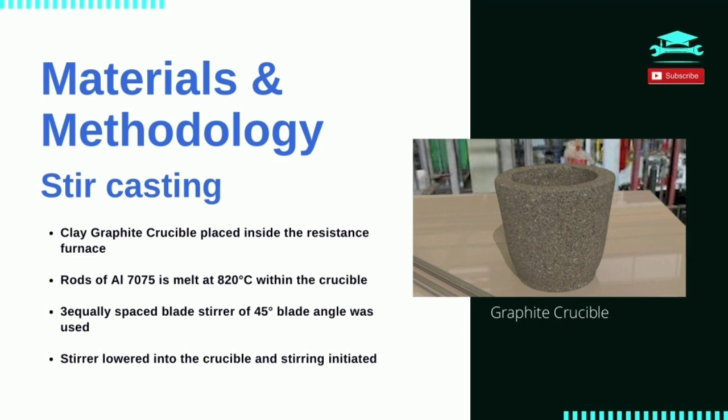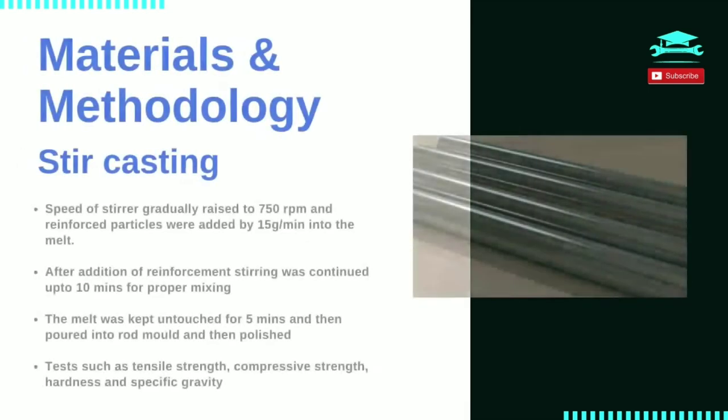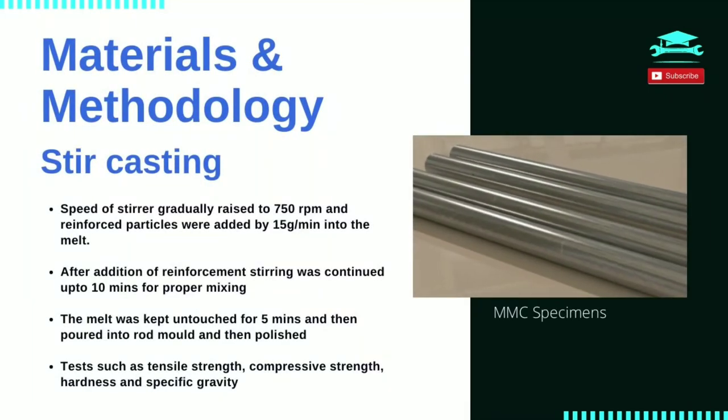The reinforcements were heated at 800 degrees Celsius to remove moisture. The stirrer was a three-blade system with a 45-degree blade angle. The stirrer was lowered up to 10 centimeters from the crucible bottom and stirring initiated. Stirrer speed was gradually increased to 750 revolutions per minute and heated SiC particles were added at 15 grams per minute into the melt. After addition of reinforcement, stirring was continued for 10 minutes for uniform mixing. The melt was kept stationary and then poured into the mold.